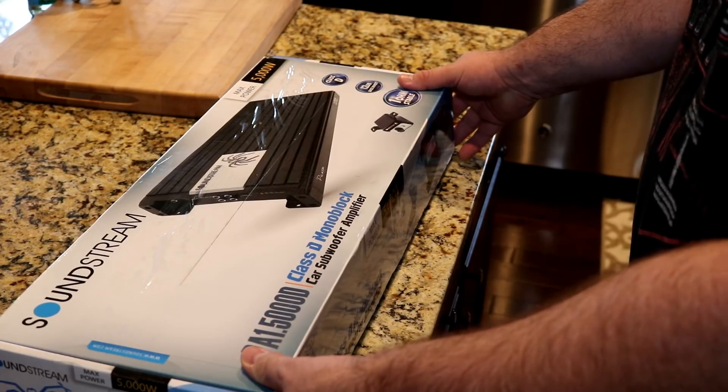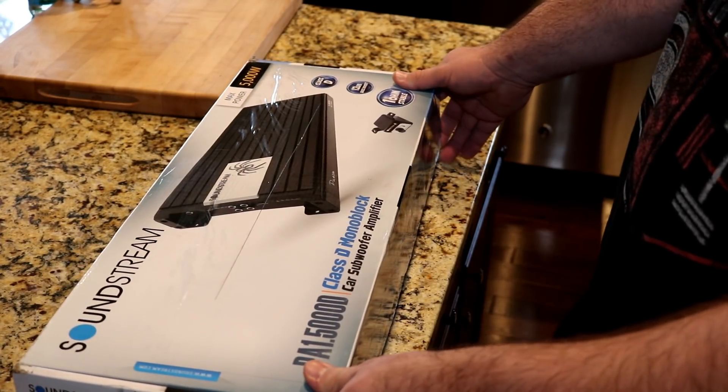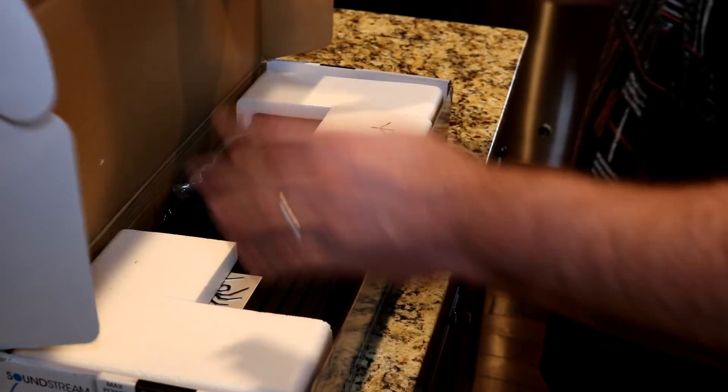So let's jump in here and see what you get for all $190 that you pay.